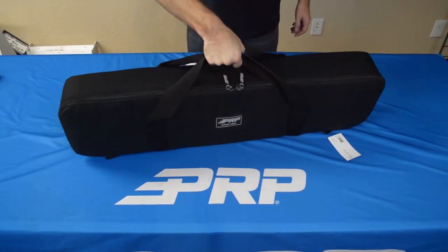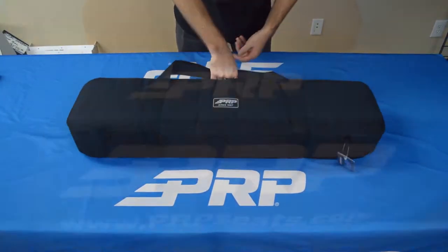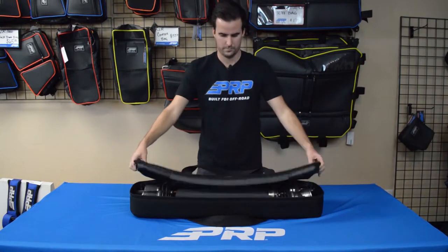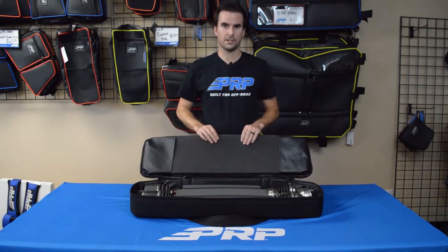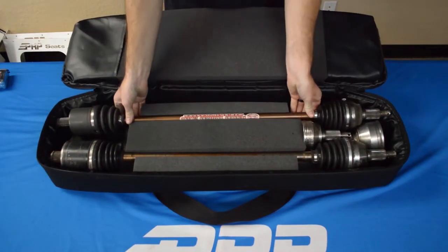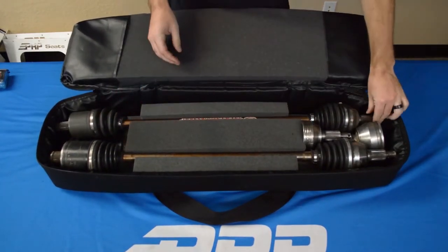On the outside, we have our two easy carrying handles, and we've constructed the entire bag with our high quality and durable Cordura material. On the inside of the bag, we've used high-density foam and two cutout slots to keep your UTV Axles safe and secure while you ride.